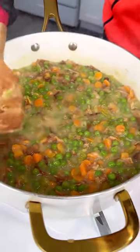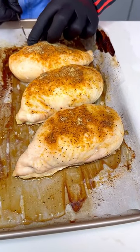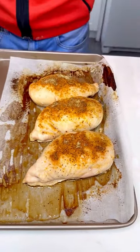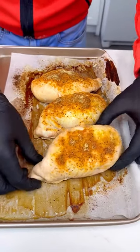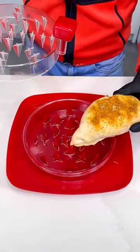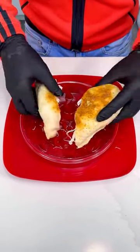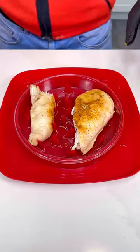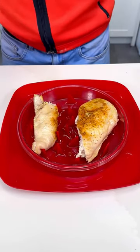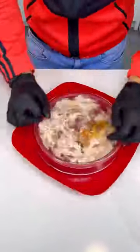Our chicken is ready — look at this, nice and juicy, perfectly cooked in the center with no stick. We're going to take one piece of chicken and use this special tool — the chicken shredder! Shredding two pieces, put the lid on, two moves, and look at this perfectly shredded chicken!